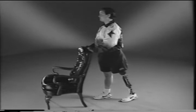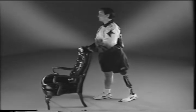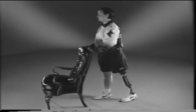Standing and holding onto the chair as demonstrated, place your prosthetic leg behind you. Keeping your back straight, lean forward with your hips until you feel a stretch in the front of your thigh. Hold this position for a count of ten while breathing slowly.